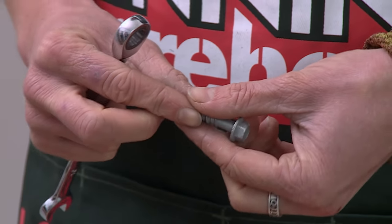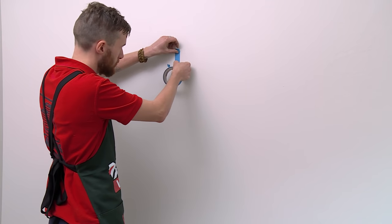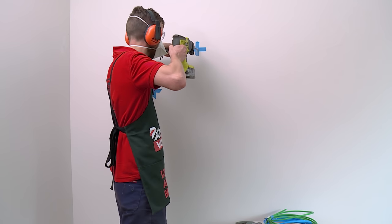Now I'm going to show you how to install a masonry bolt. Same process as before — we're going to pre-drill a hole and then use a spanner this time to put it in. This type of fixing requires that you get the right size hole for the right size bolt.